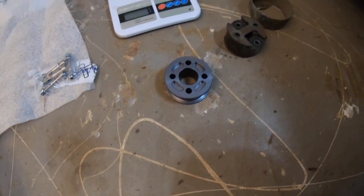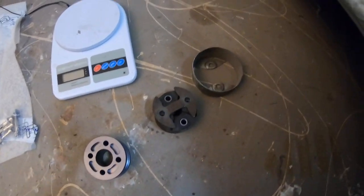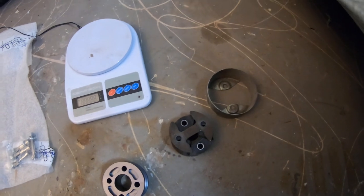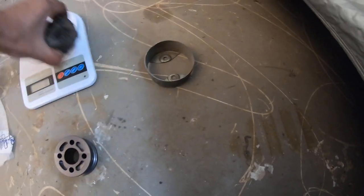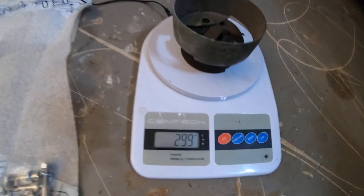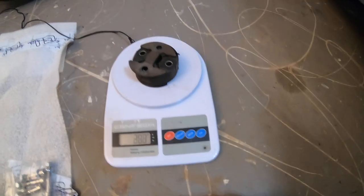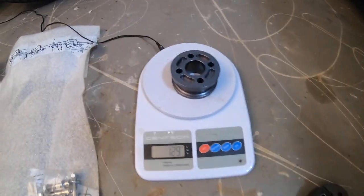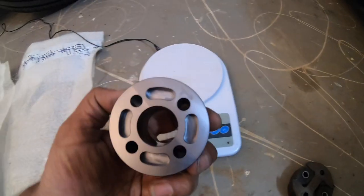At the same time I also bought their billet steering coupling — you can see it here. Here's the factory one over here; I've already taken it off. I was actually curious to see what they weighed, so I threw them on the scale. The factory piece weighs in right at 300 grams, and the TechnoToy Tuning billet coupling is about 180 grams. Interesting weight savings there.